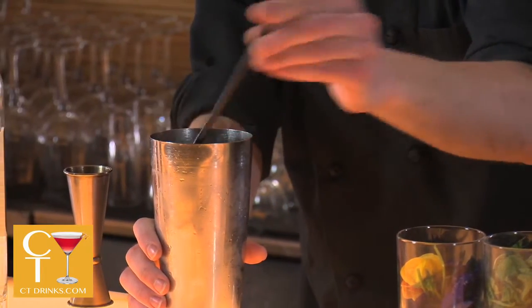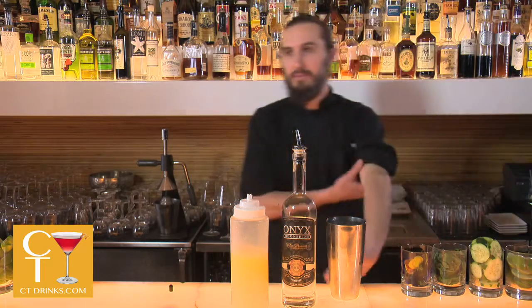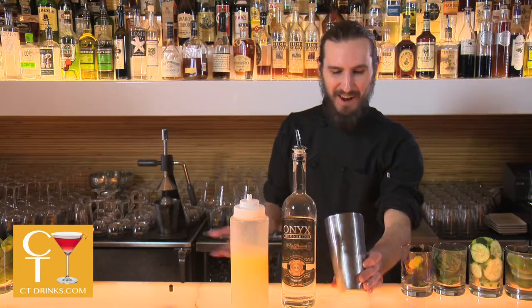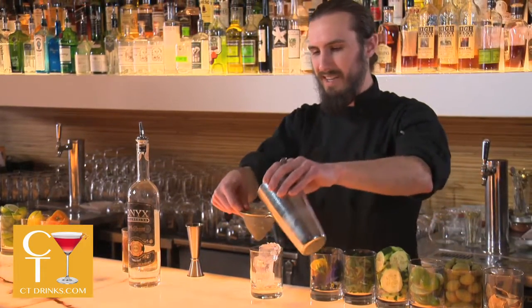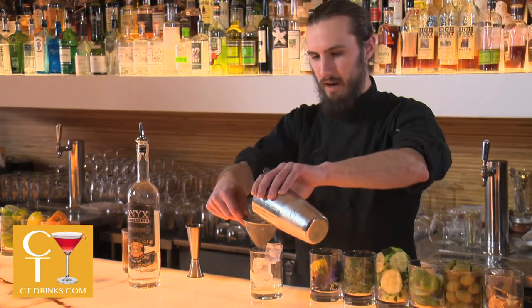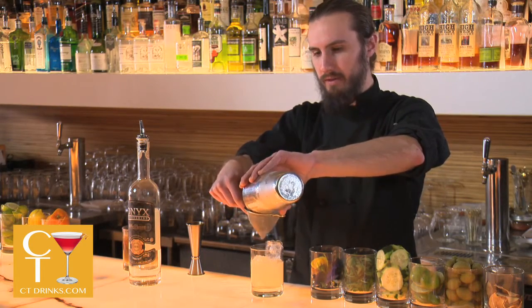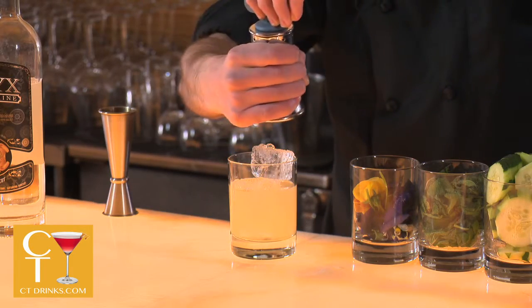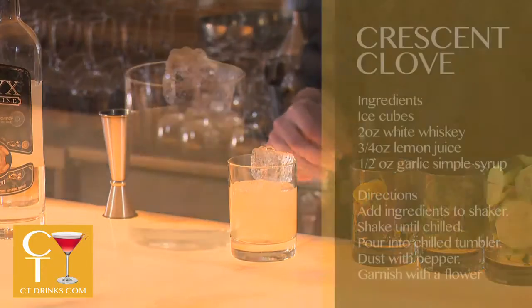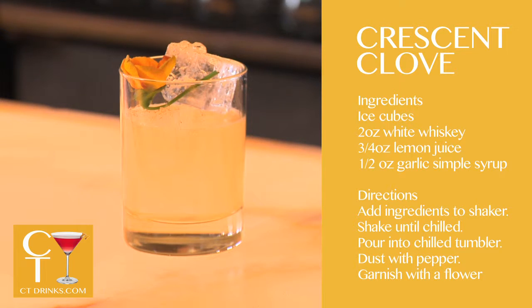That's the drink. First time tasting it. I don't hate it — of course, I made it. So I'm going to serve this on the rocks. It doesn't seem like much of a martini, like an up-in-a-martini drink. It seems like something you'd want a little bit of dilution over time. I'm just going to do one little shake of pepper, a little bit on top, just to give it a nice little tinge — and there you have it. Let's call it the Crescent Clove.